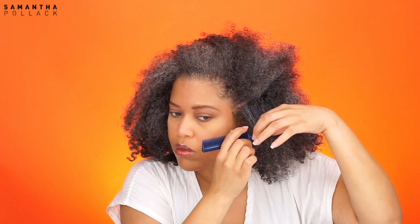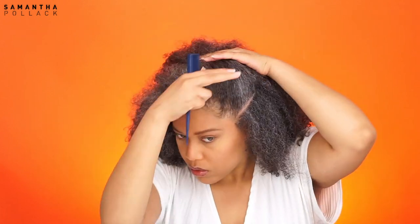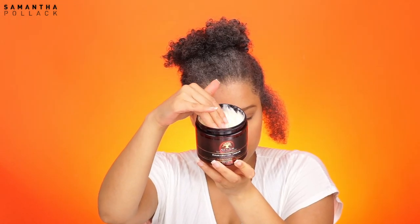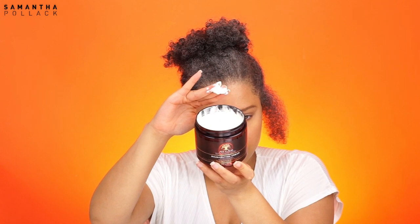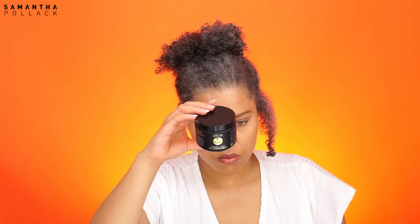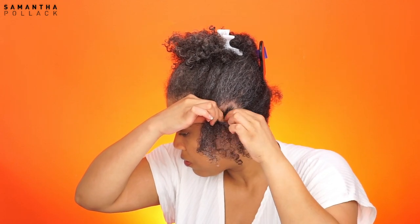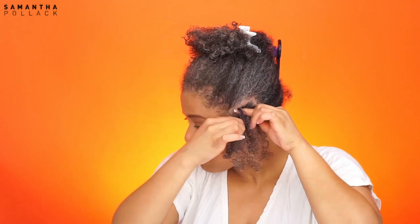I start with the side braids. I part the hair in small sections on both sides. I use As I Am Double Butter Cream for the roots and I use Curls Hair Growth Pomade. I start braiding.